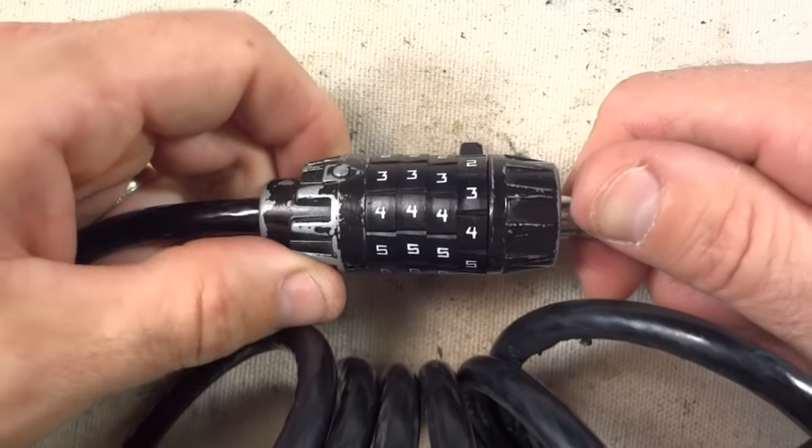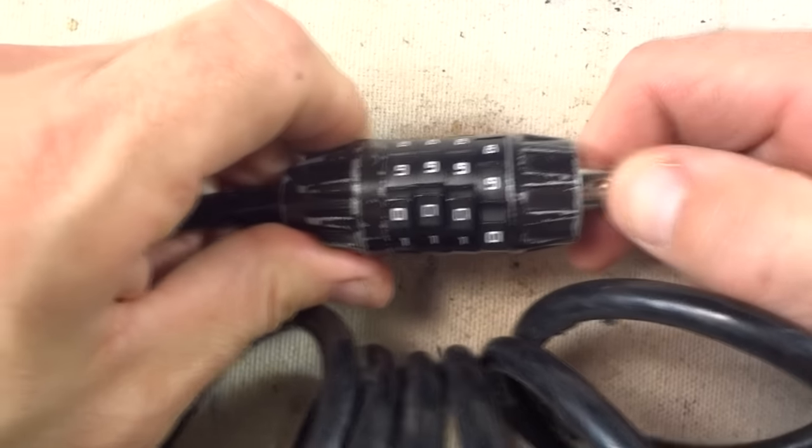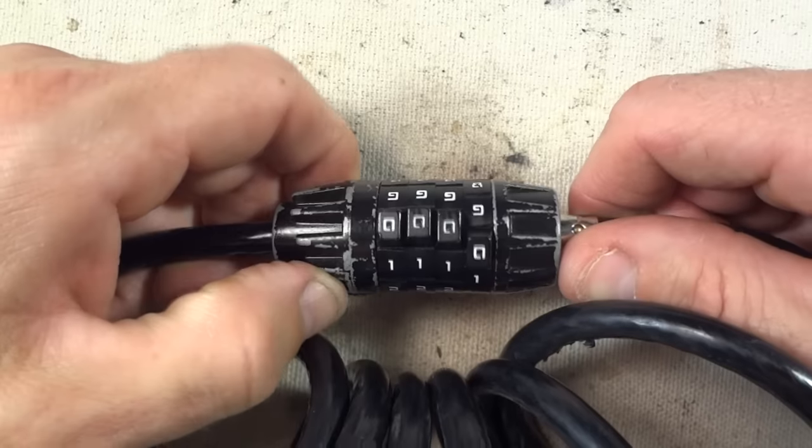If you guys have watched my videos, you know I love mechanical stuff. I love taking things apart, putting them back together, fixing things, just figuring out how things work. I've always had a fascination with locks and opening locks.